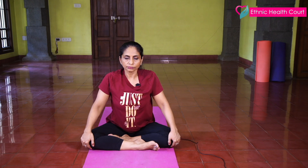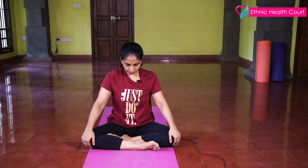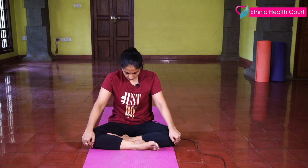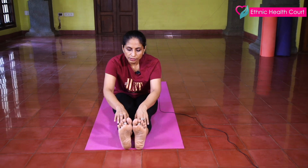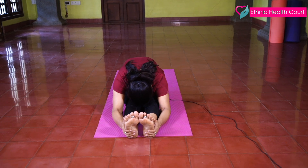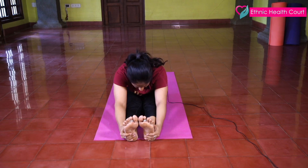Inhale, look up. And exhale. Inhale, look up. And exhale. Now stretch your legs forward. Stretch your hands forward and stretch.